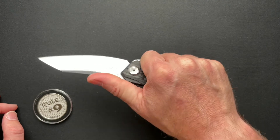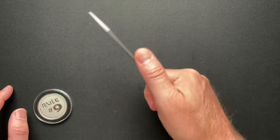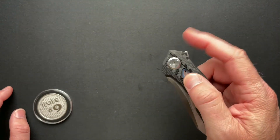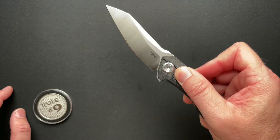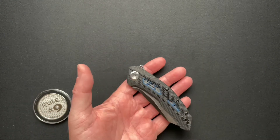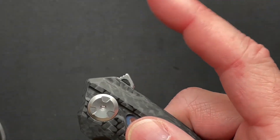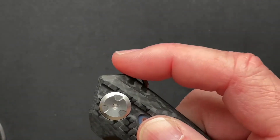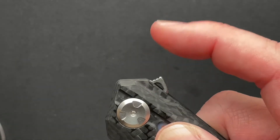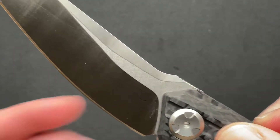It fits very well in my hand. You don't feel the pocket clip at all — it literally disappears in your hand. It is a frame lock. The flipper tab is not super comfortable; when you grab it, it's kind of pointing into your finger, it's a little pointy there. I don't love that. But it fires really well every time.